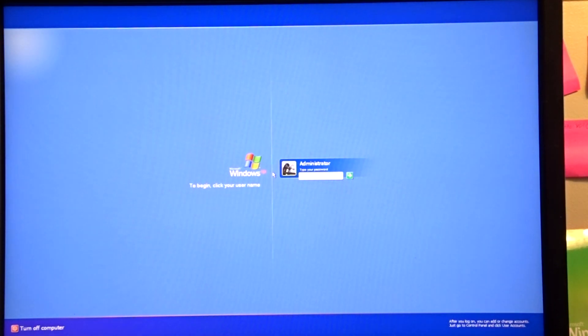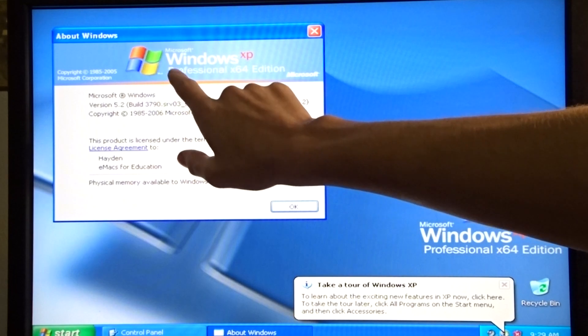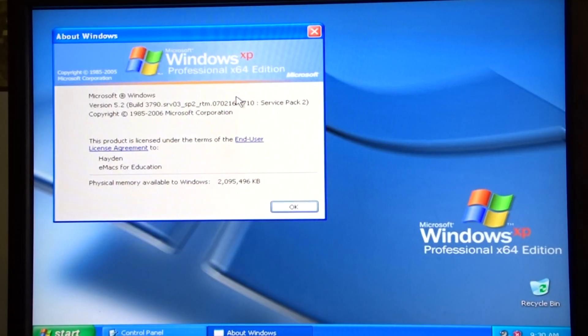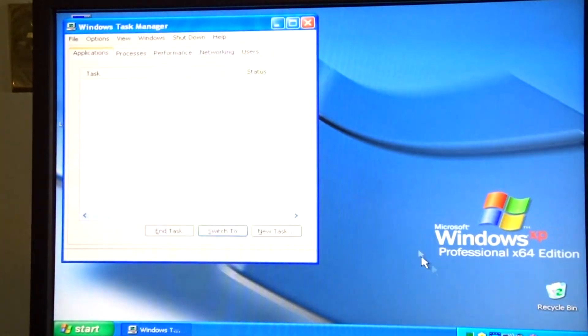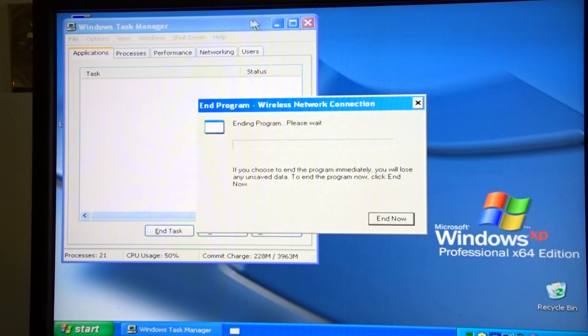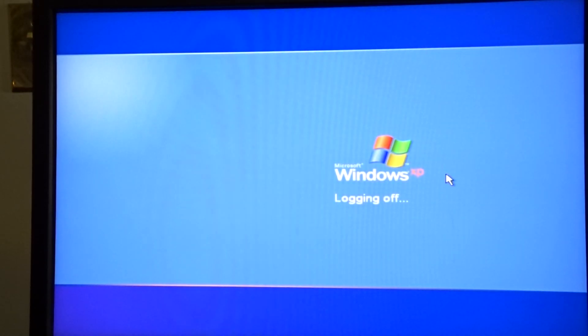Pretty sure it finished setting up. So XP 64-bit on this specific machine. I think that took around 23 minutes. It's been installed, so let's restart the computer. We'll restart and then do things after it restarts.